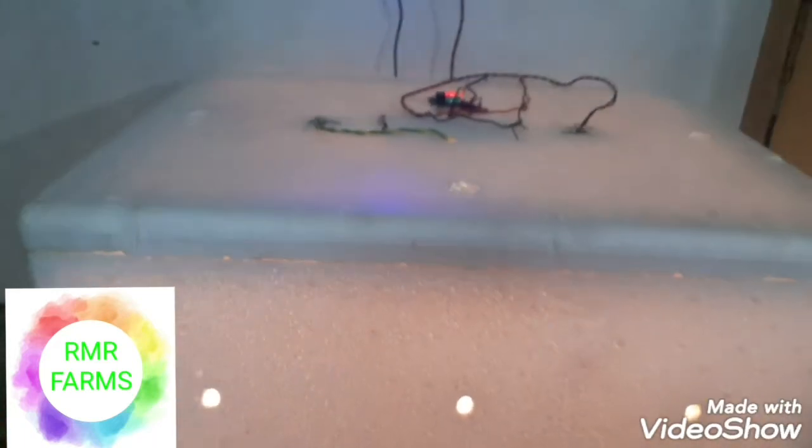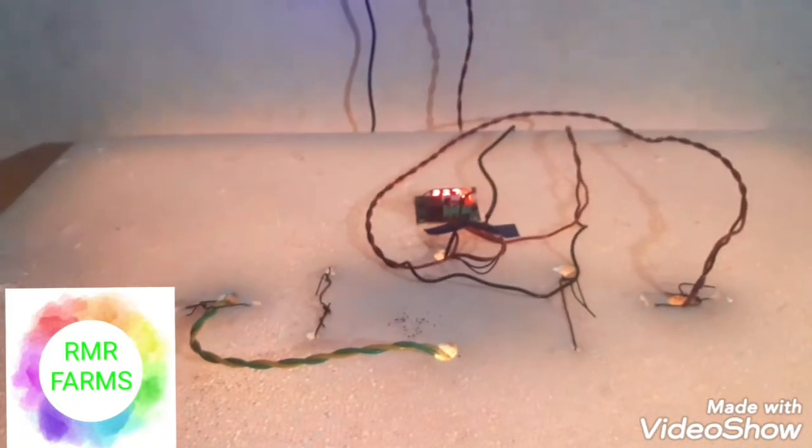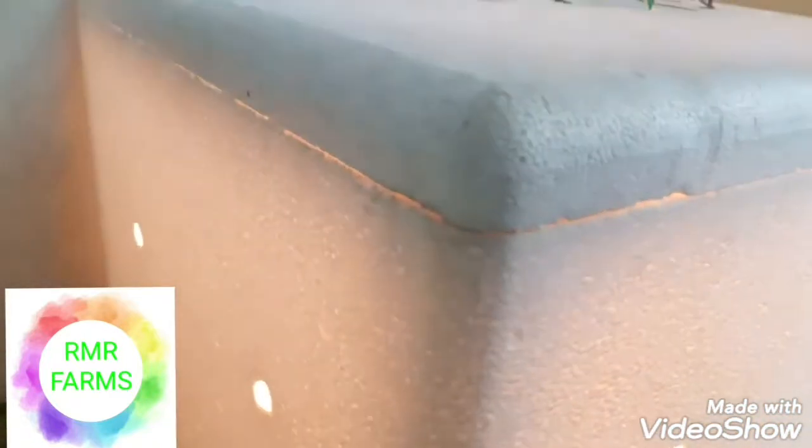Hi Friends! In this video, I am going to show you what I am doing. This is a W120 thermostat. This is a small sand lake. We have a thermo-gol box.